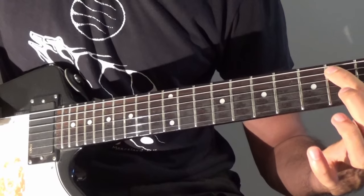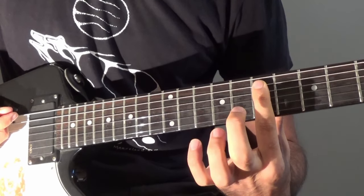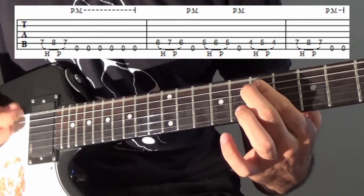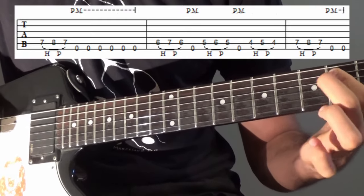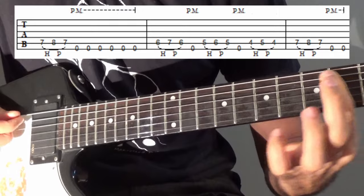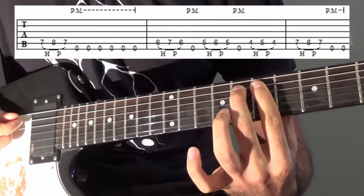After this last one, we immediately go back to the 7th fret again. We do another hammer-on-pull-off there, but there's no open E string between this last one — we just go straight back to here.